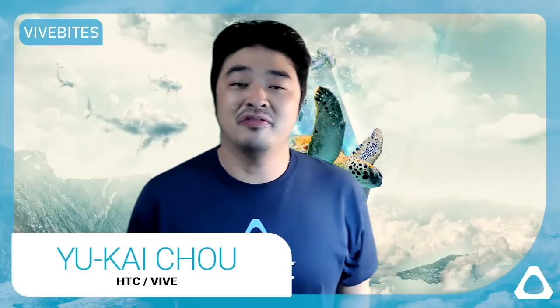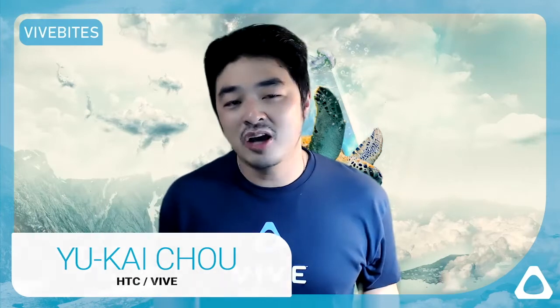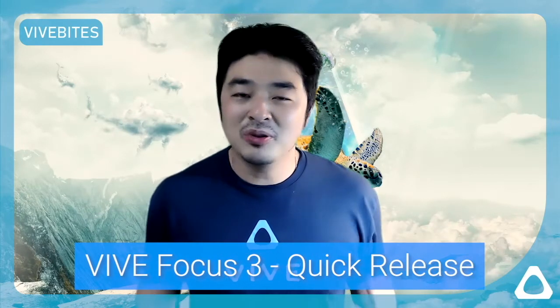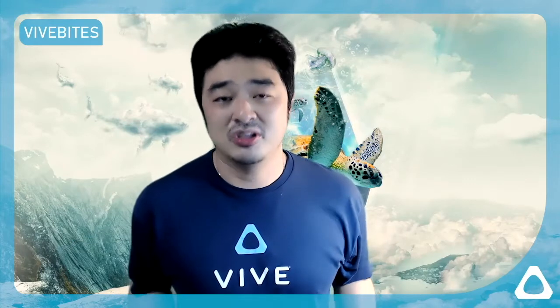Hi everyone and welcome to another episode of Vive Bytes. This is Yukai Chow from HTC and today we're going to talk about the Vive Focus 3 feature we call the quick release button. The quick release button sounds like a simple thing but it really makes a big difference in the use case of VR.